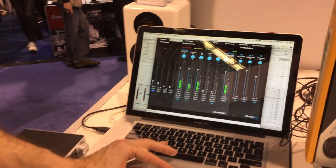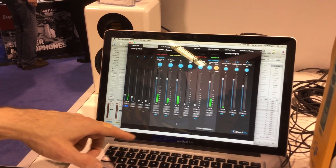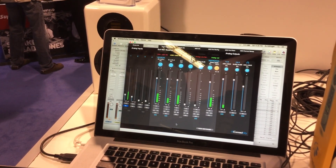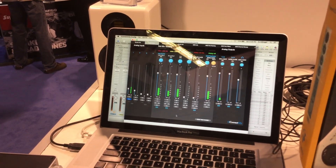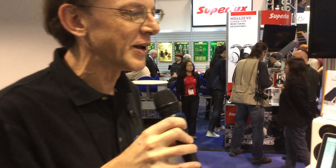We also have a mixer page where you can see how to set the levels for the different mixes. This mixing is done in the box. This allows you to set it up, go to your gig for example, and save the settings. When you power up the unit it will recall these settings so you don't have to reconfigure it every time you use it — just power it up and it will remember your settings.